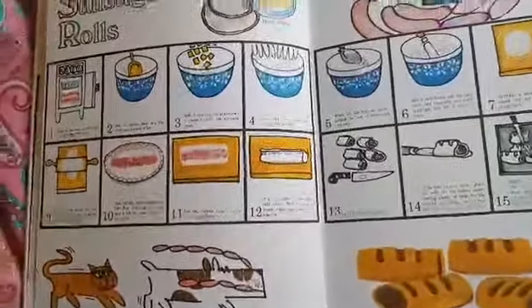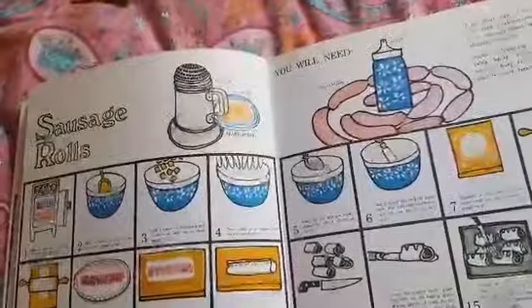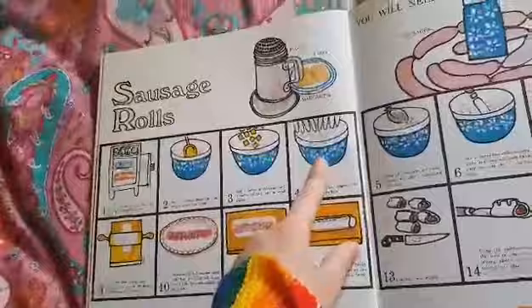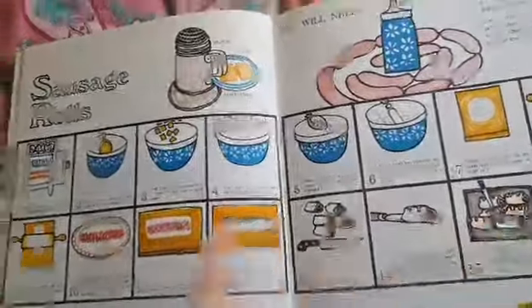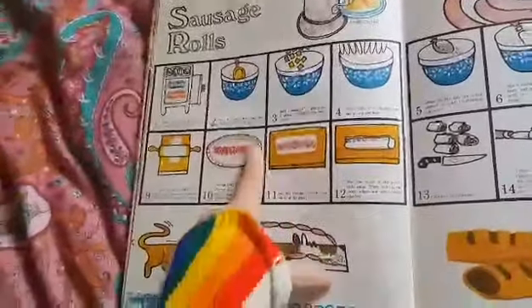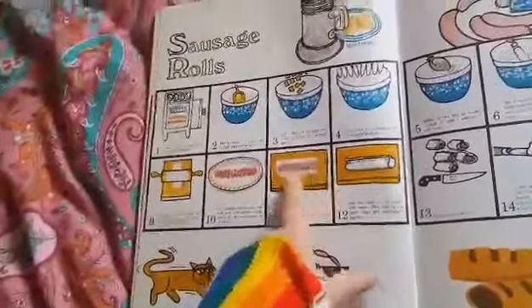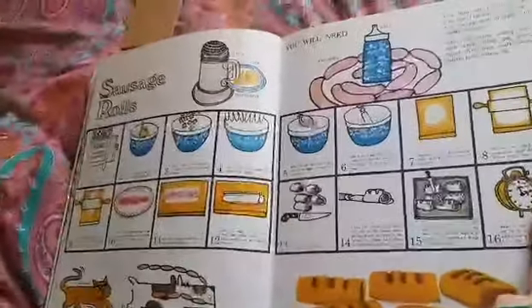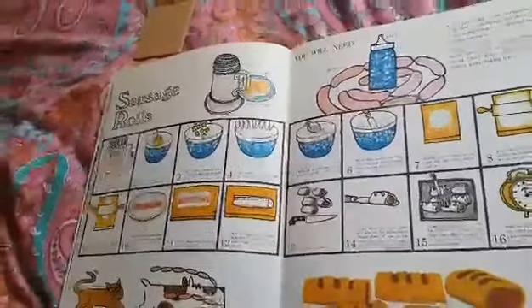Sausage rolls. You will need flour, margarine, sausages and salt. They've made the pastry with flour, butter and lard, rolled it out nice and flat — those rolling pins like we use with Play-Doh. They've squashed out the sausage meat, filled it in the pastry, closed the pastry up and chopped it — sharp knife, grown-up job. Put it in a hot oven — grown-up job — then waited for it to bake and had some yummy sausage rolls. And that's the end of that chapter.